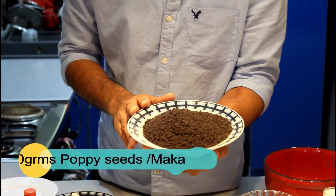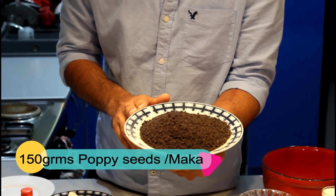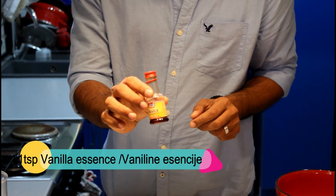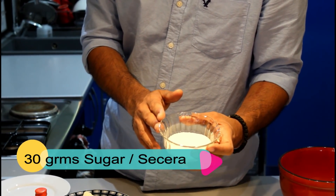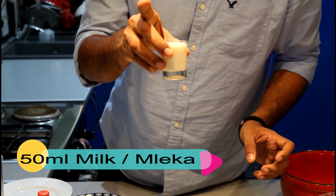For the filling we need 150 grams of poppy seeds, 1 tablespoon of vanilla essence, 30 grams of sugar, and 50 ml milk.